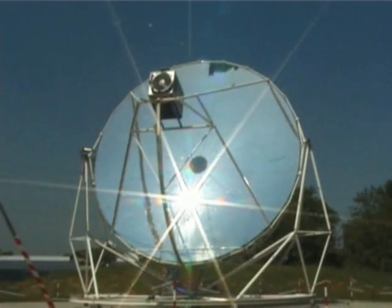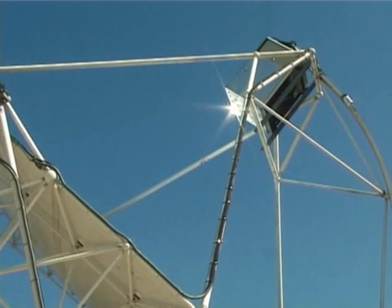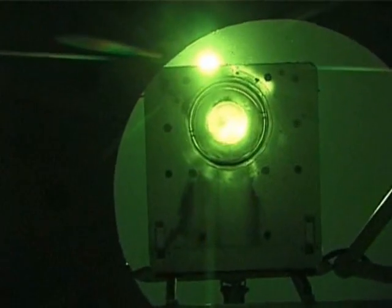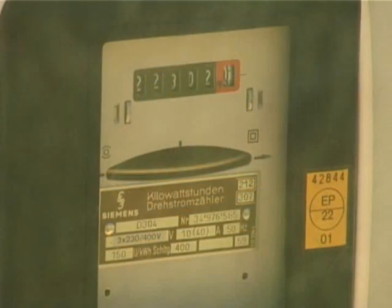After a few moments, the parabola is aligned with the sun's rays and the Stirling engine is started by the alternator. In just a few minutes, the temperature of the gas rises to 500 degrees Celsius and the engine begins to produce mechanical energy. Its rotation speed increases to just over 1,500 rotations per minute and the alternator begins to generate electrical power.